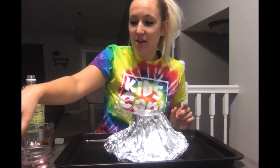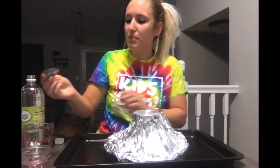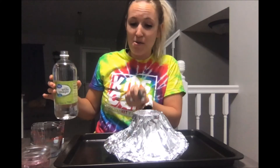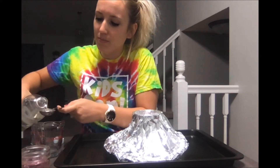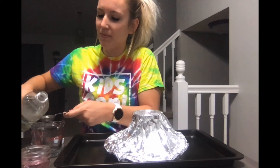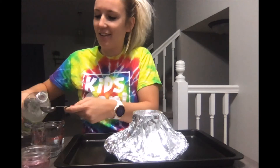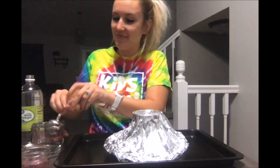It's time to make this thing erupt! I rinsed off my tablespoon and I'm going to measure out four tablespoons of vinegar and put it in a measuring cup so I can easily and carefully pour it into my volcano and step back. One, two, three, four — I am getting so excited!